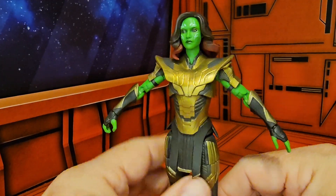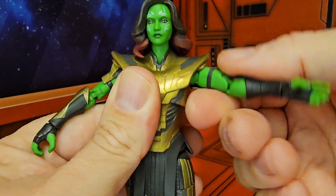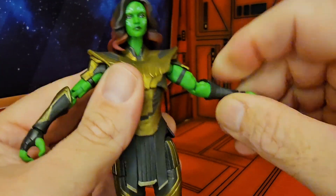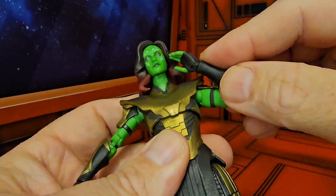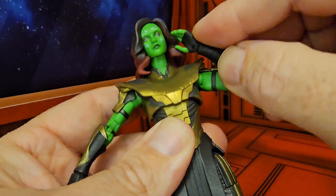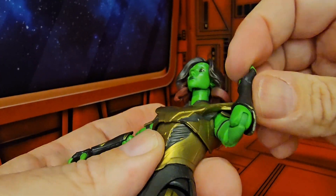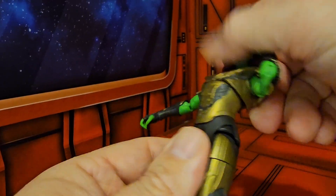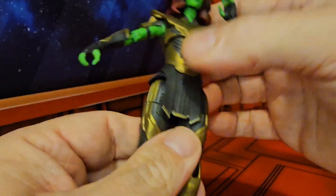That's as far as the arms can go up. She does have forward and backward movement, and you can rotate the arm around. Since it doesn't rotate all the way up, she does have a bicep swivel and a double bend in the elbow, so she can wave at you or comb back your hair. Her hand rotates as well as swivels back and forth, and she has an ab crunch.